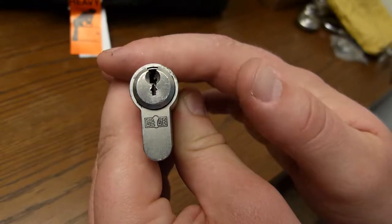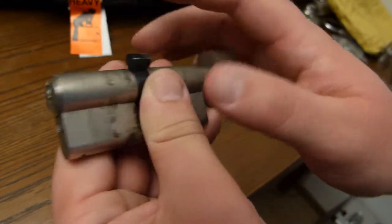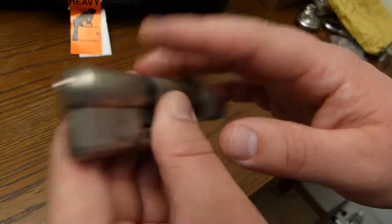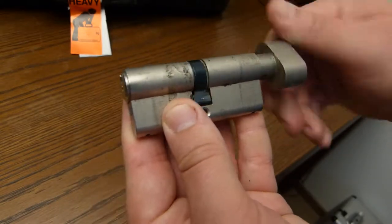These are gigi locks and the pins inside are quite special. I've never seen these before — they're quite nice and I'm expected to pick these.